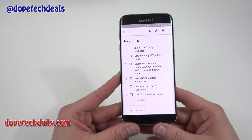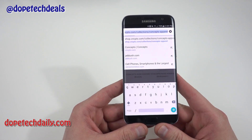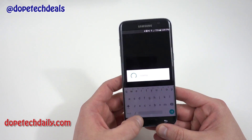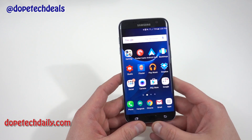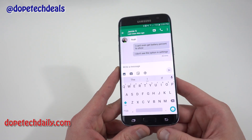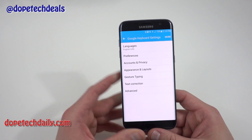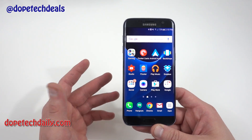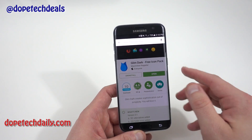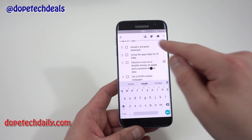I highly recommend setting up a third-party keyboard if you don't like Samsung's keyboard. The two I use are Google Keyboard and SwiftKey. You can see in Hangouts that I have the Google Keyboard installed. Once you install either one, just open it up and it'll walk you right through setup. SwiftKey is another great option — Microsoft recently acquired them and pushed out their first update under that ownership, so we'll see how it goes. If you like Samsung's keyboard, keep using it — no big deal.